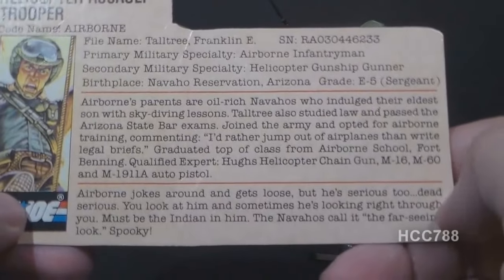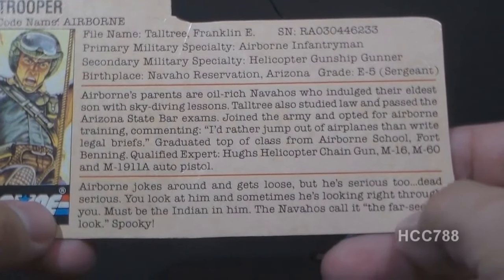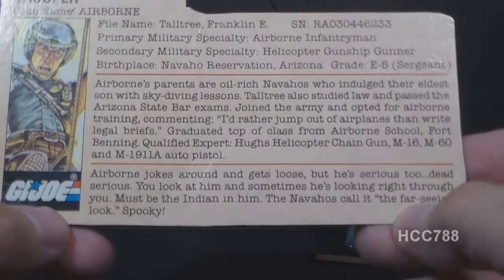The bottom paragraph of the file card says: 'Airborne jokes around and gets loose, but he's serious too. Dead serious. You look at him sometimes and he's looking right through you. Must be the Indian in him. The Navajos call it the far-seeing look. Spooky.'